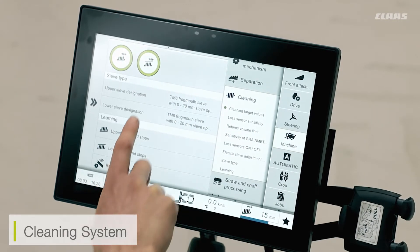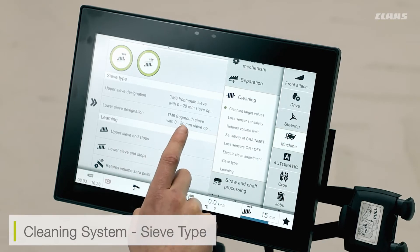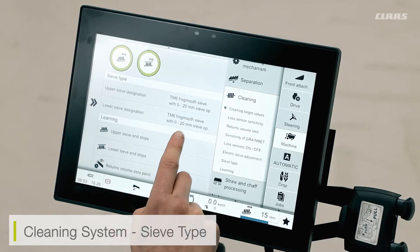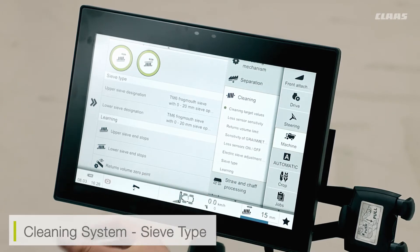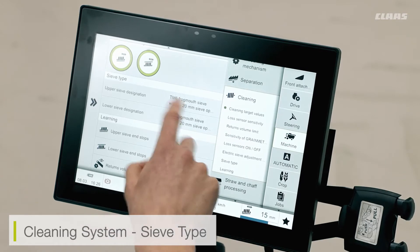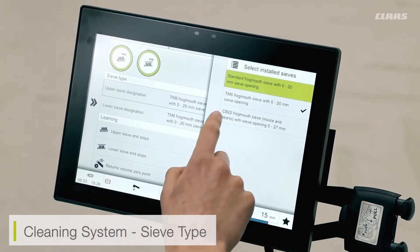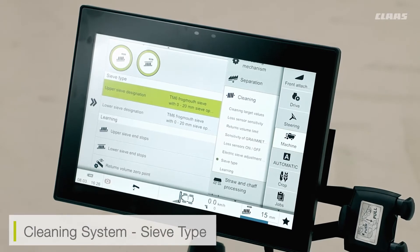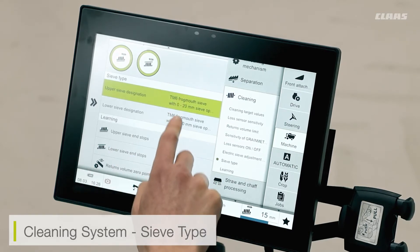Here we can see the selection for our sieve. Depending on the sieve that we have specified from our dealer, this will depend on the various sieves we have available. For example, the machine here in the workshop is fitted with a TM6 frog mouse sieve. This sieve tends to work a lot wider than that of a normal sieve. So I need to make sure that my system is aware of what sieve I have available so that my sieve settings are correct. If you find that your sieves are not reacting when you open and close them accordingly, do make sure that your sieve has been listed correctly.